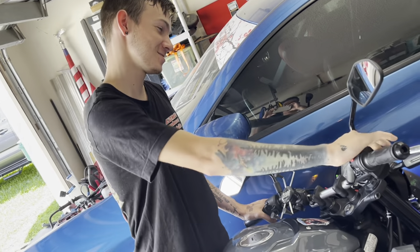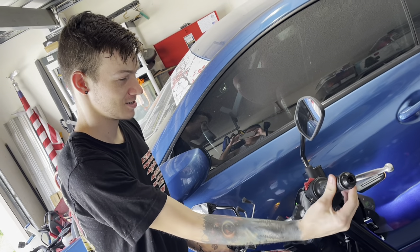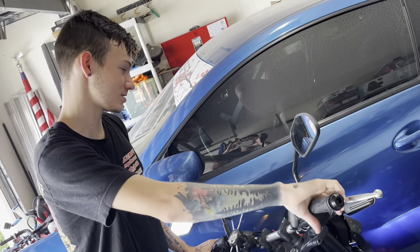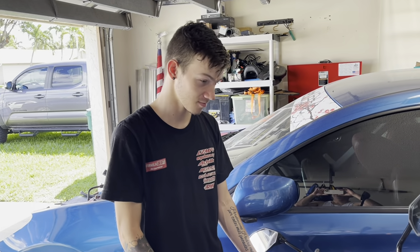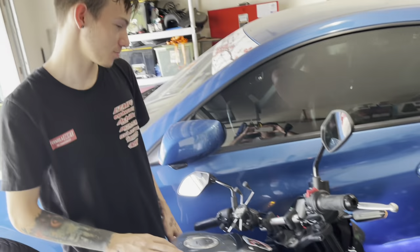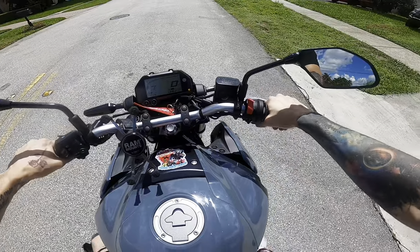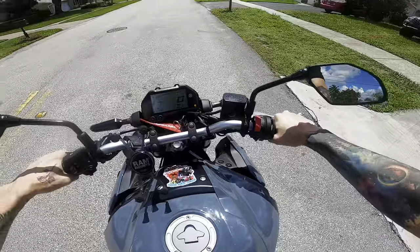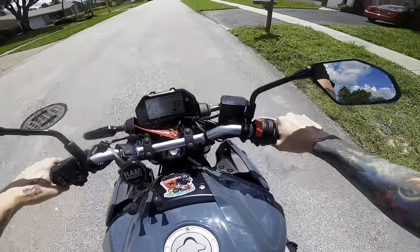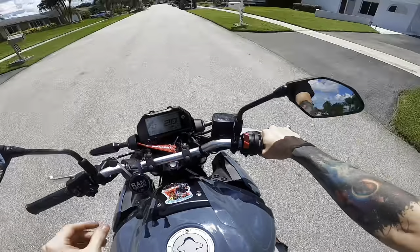It's really good. The throw on the throttle is so much shorter now. Just the tiniest twist is already like half your RPM gauge. I'm going to go drive it around a little bit and see how it feels. Here is my first reaction to the throttle. I'm not even twisting it. Not even twisting it.